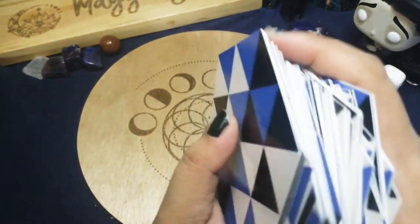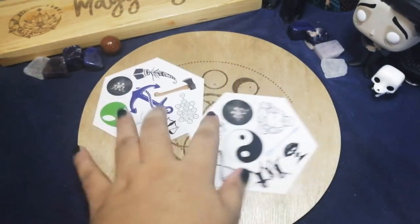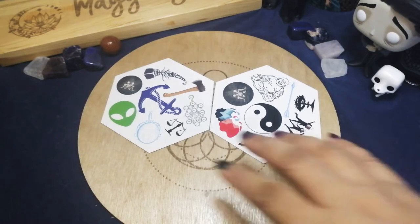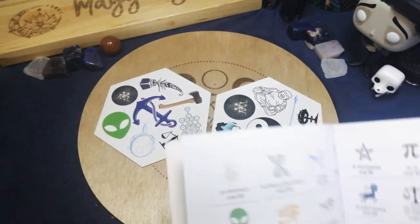Now we're going to try a single question reading where you pick two cards and find the common symbol. Based on what I see here, we only have one common symbol — I'm not sure what it is at first, but looking at the guidebook, it turns out that is actually skeletons. Let's find what it means.